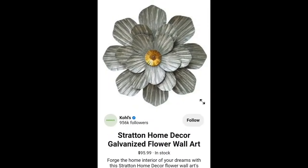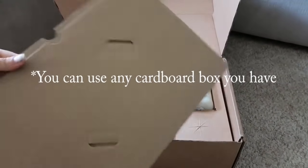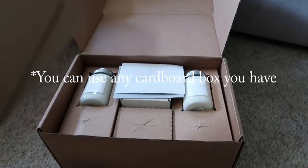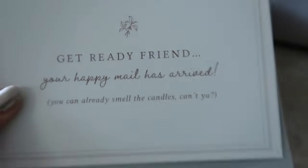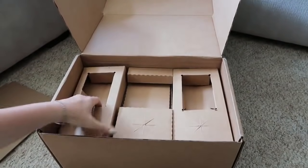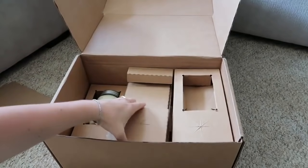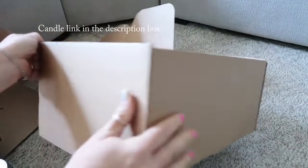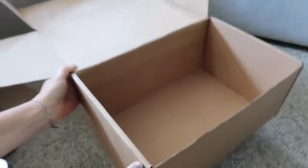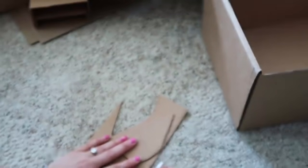For the first one, this is my inspiration piece that I saw online. It was actually metal, but I thought we could use cardboard to make something similar. I like to use the cardboard that comes with the candles I always tell you about — they have really cool, super sturdy inserts. Save the box too because it's sturdy and we're going to use it in an upcoming DIY video.